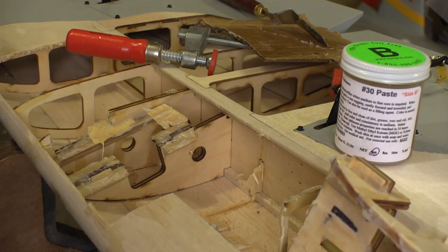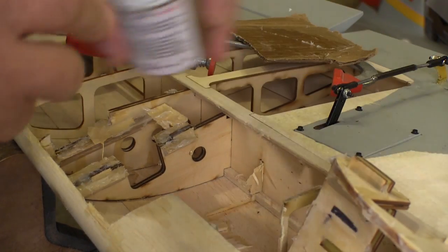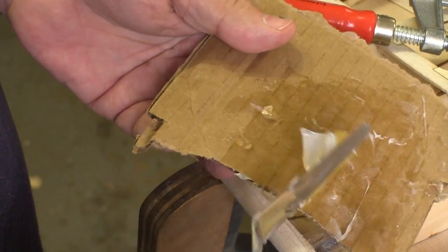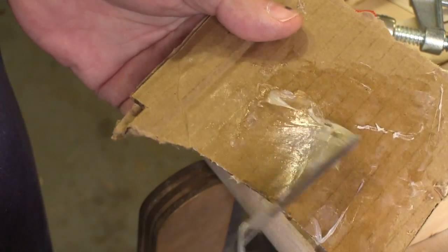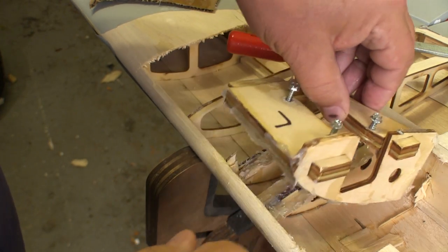I'm using the paste version — it has a setup time of over three hours. So I just mix up a little more; there's no panic to beat the setup time. I just mix up a little more and go ahead and finish the joint — there's no rush. Then I can install the other piece and not be worried about losing any glue strength.